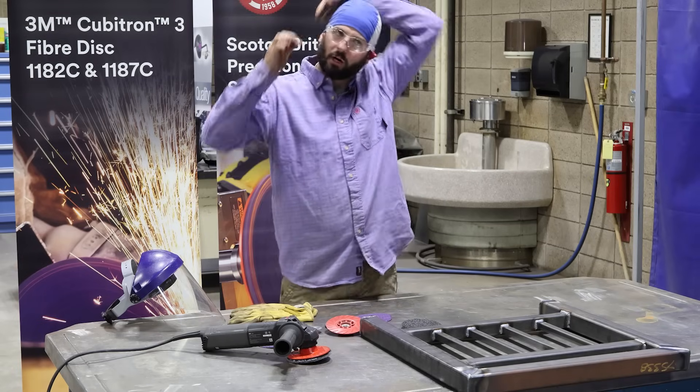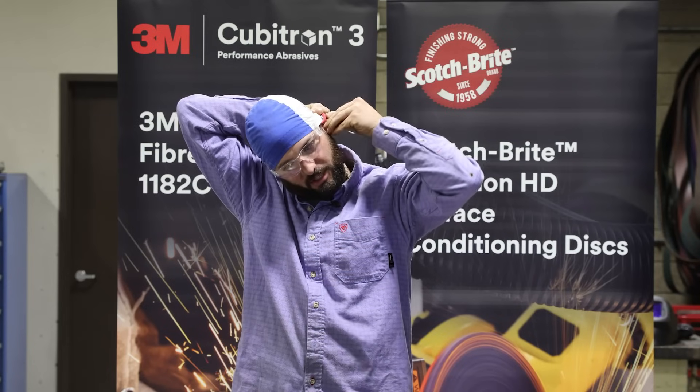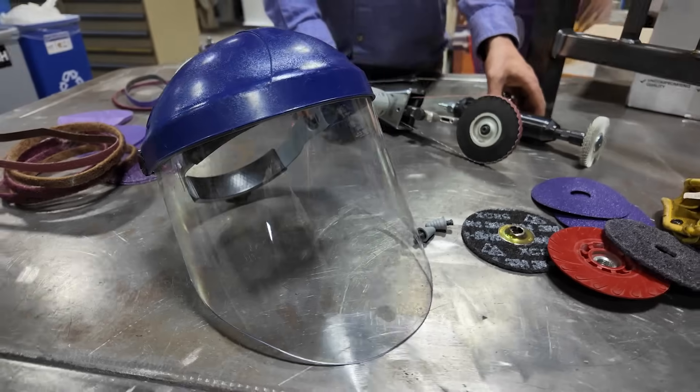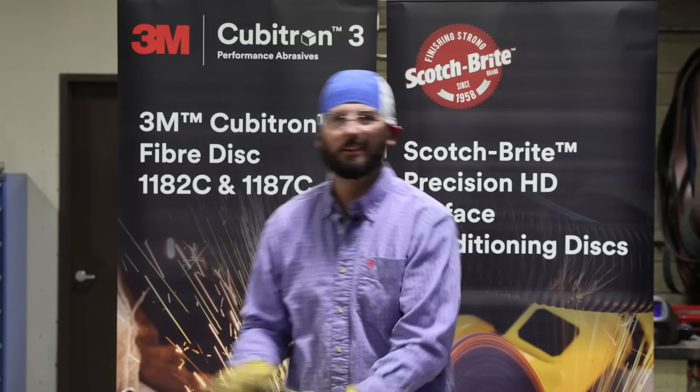Before we get started, let's make sure we get our PPE on. I've got my skull screws in for some hearing protection, and when it comes to these types of finishing operations it's not necessarily required to have a face shield on, but we are going to wear one anyway because we've got a lot of grinding and a lot of work to do — I just don't want anything in my peepers.